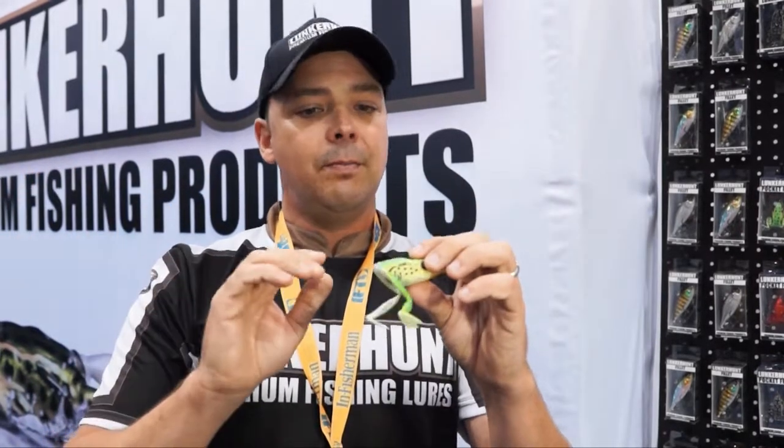If all you've got is that leg, something's gonna give. But they are durable, and you can catch a bunch of fish on them — I have frogs that I've caught over 30 fish on.